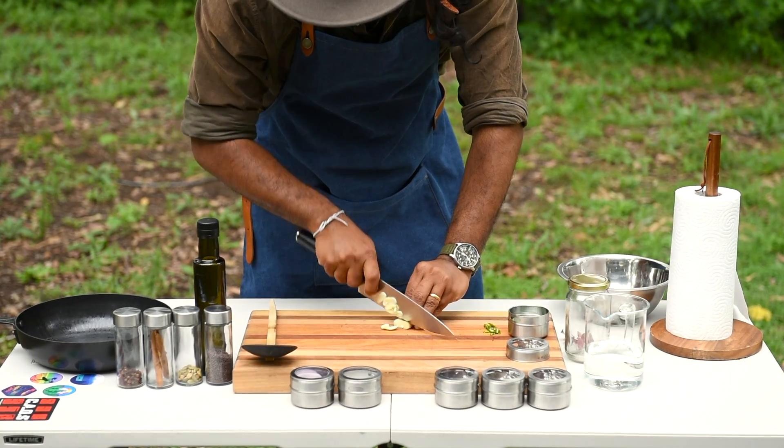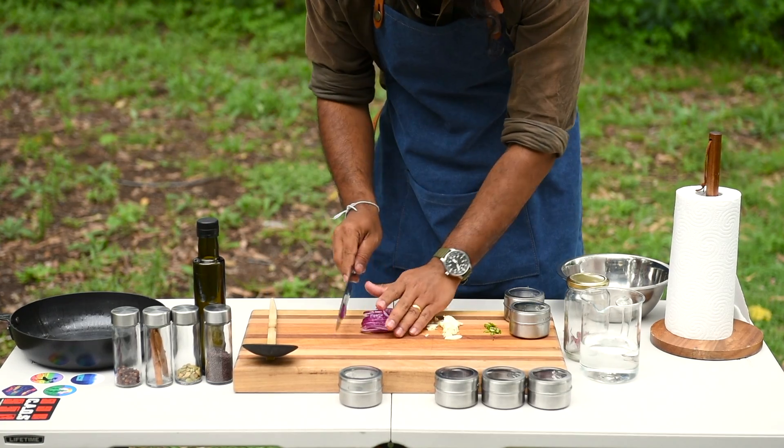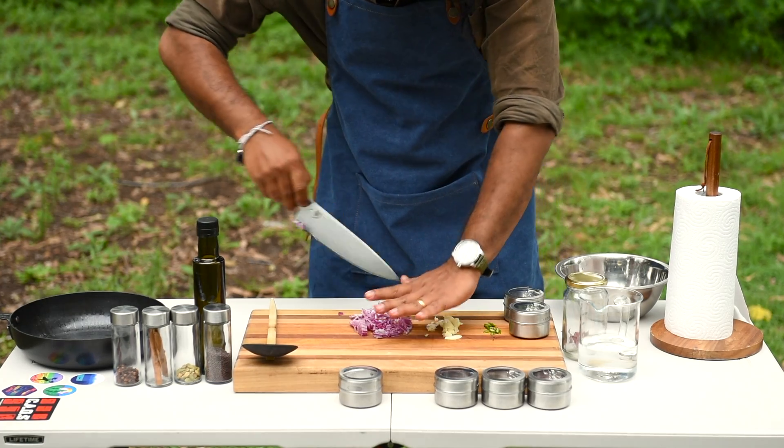Chop one chilli — don't go crazy. A couple cloves of garlic and half a bulb of an onion, finely chopped as they say. I like to pre-chop everything needed so I don't have to come back to it later and everything is ready to go.